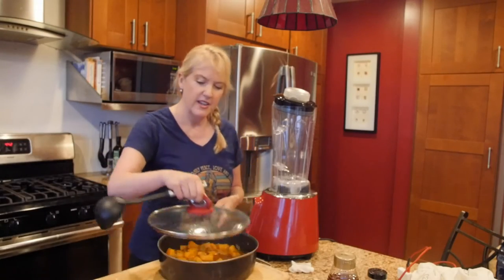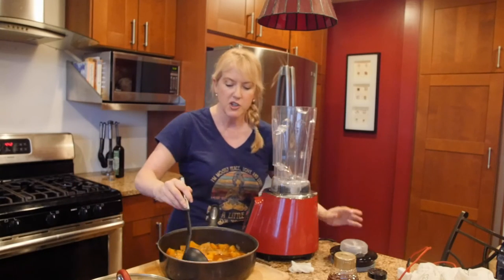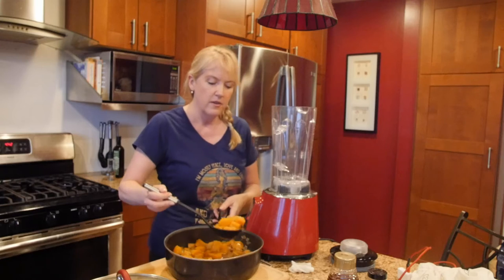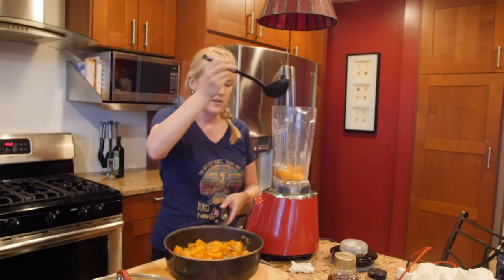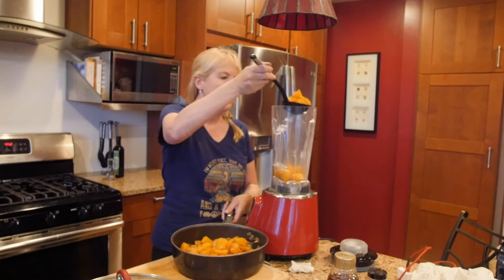The soup is finished cooking and now it's time to ladle it into the blender. Make sure you leave it aside maybe five or ten minutes to cool down a little bit. That way if you're ladling and it spills, you're not going to burn yourself.